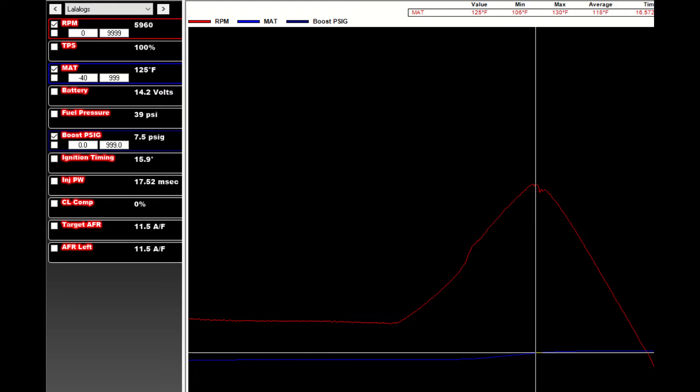Now these temps aren't bad at all for being non-intercooled. If they were up in the 140 to 150 range, then I'd start to worry. But for now, sticking to around 9 pounds of boost, I'm going to do the simpler route and stay non-intercooled.